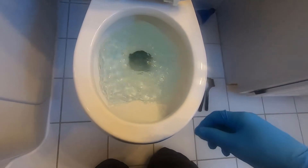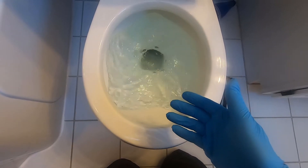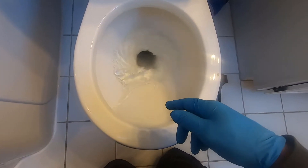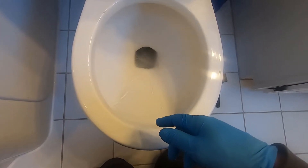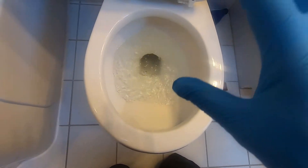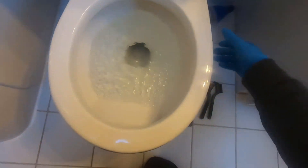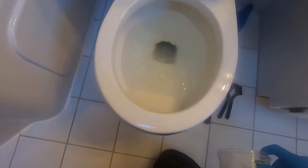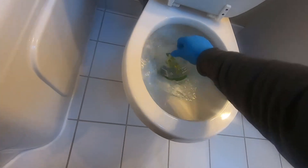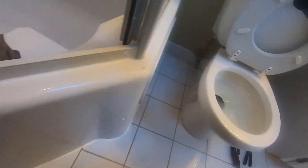Let's flush that and I'll show you — the water level does come up, swirls around, and it's going down. But I can assure you that was not an effective flush. So what we're going to do is empty the water out of here.